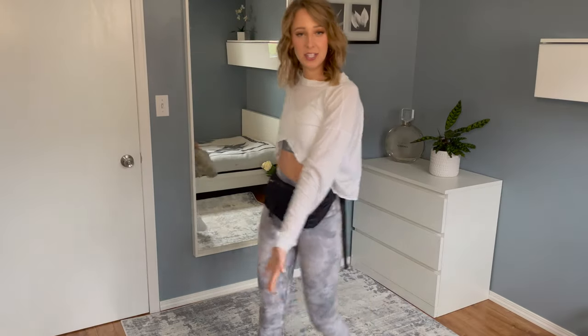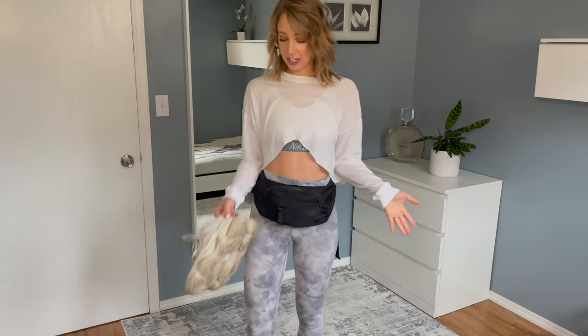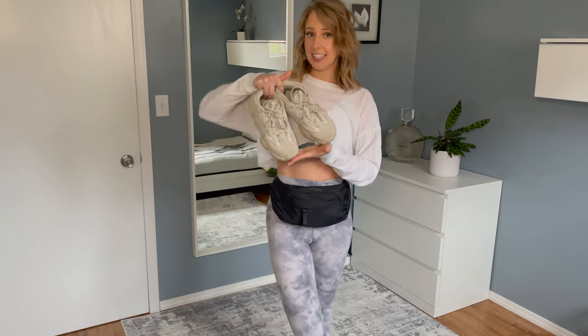Hi everybody, welcome back to my channel and if you're new, hi my name is Marcia. Today's video is about how to style the Yeezy 500, so without further ado, you know what you're here for, let's get started.